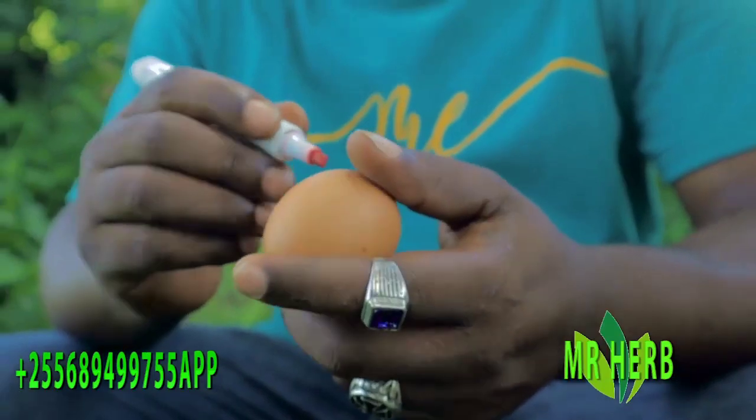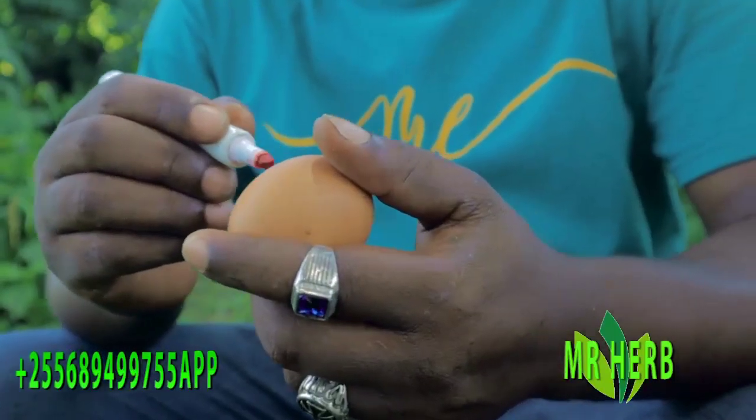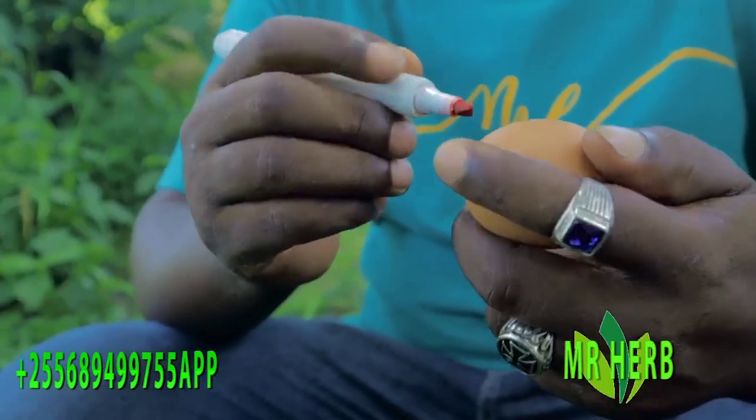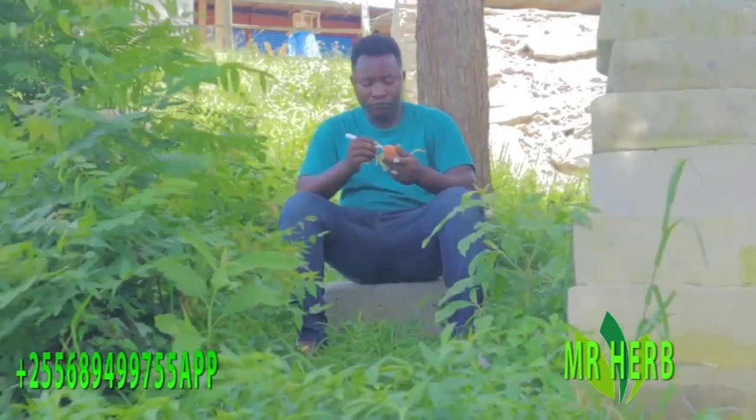In this spell today we are going to use some ingredients: an egg, a ready marking pen, a banana leaf, and the dead tree. First of all, you are going to write the name of the person you want to become crazy in love with you.